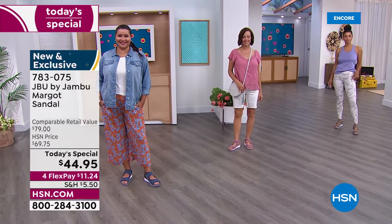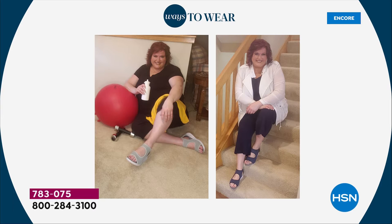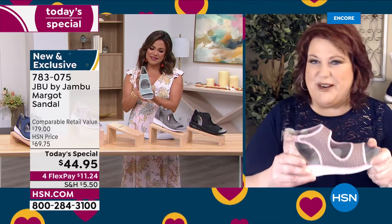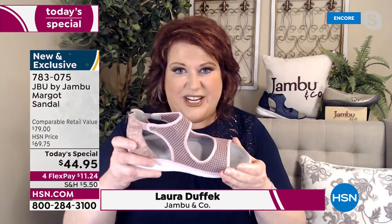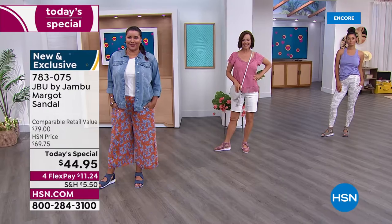Even though Jambu has been bringing stylish, fashionable comfort shoes for 12 years, this design is specifically for you. We have sizes 6 through 12 with half sizes, medium and wide width - absolutely 100% true to size. We are so excited about JBU - Just Be You - from Jambu. We're not only looking forward to the spring and summer season but celebrating our two-year anniversary as part of the HSN family.